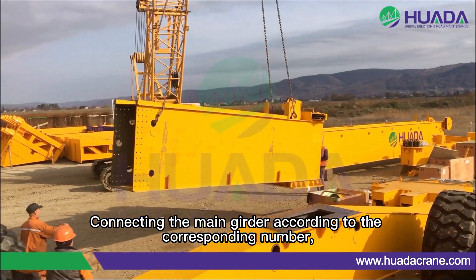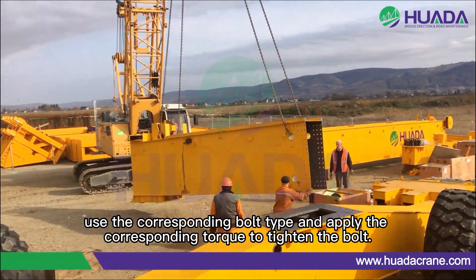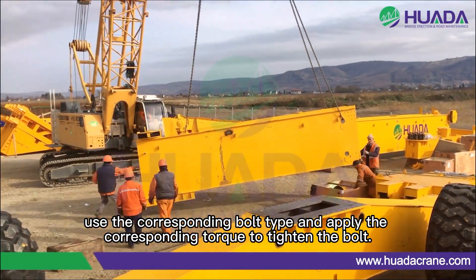Connecting the main girder according to the corresponding number. Use the corresponding bolt pipe and apply the corresponding torque to tighten the bolt.